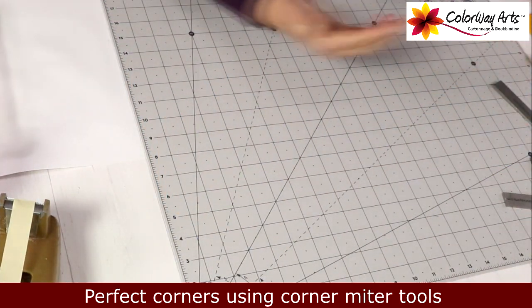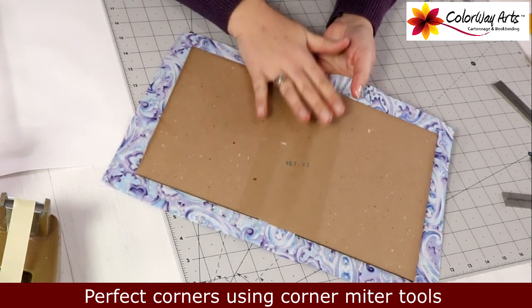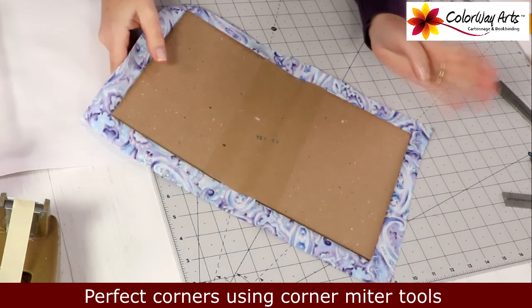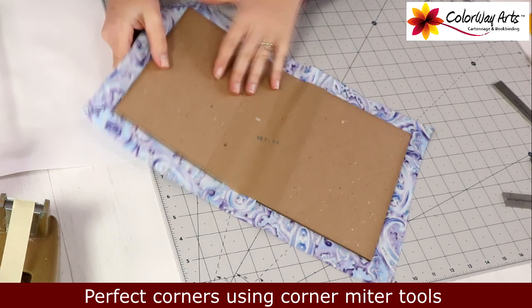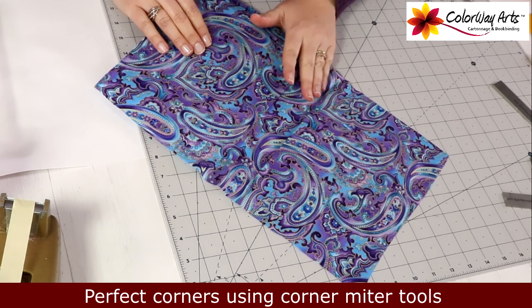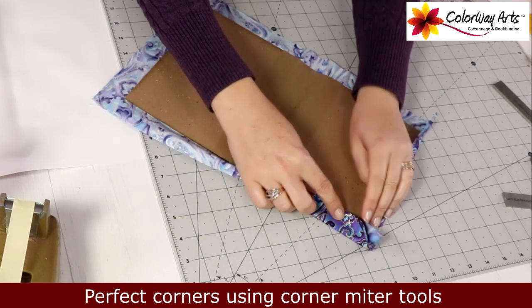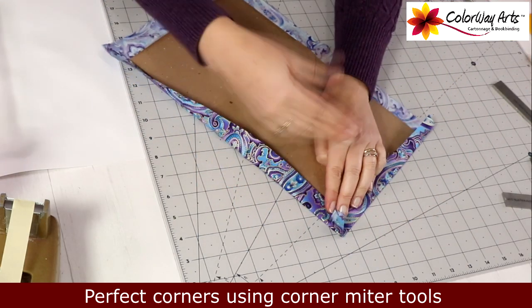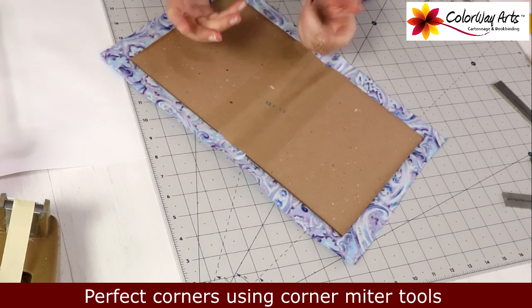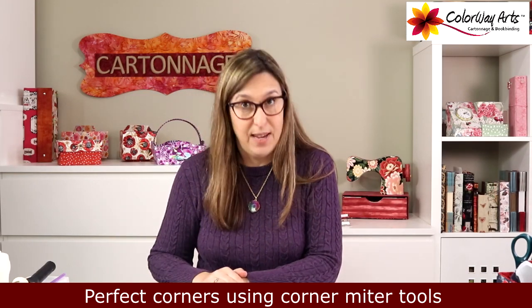What I'm going to show you here is — let's say this is a project. In my case this is a cover for a journal in cartonage, but it could be like a book cover or an album cover, whatever. I have pieces of chipboard glued together with craft paper, and then I cover them with fabric. To have a great finishing, I have to fold and bring the fabric — could be paper — around. But then I have to have great corners, because we all want good finishing on our projects.